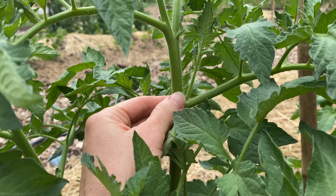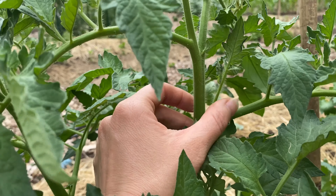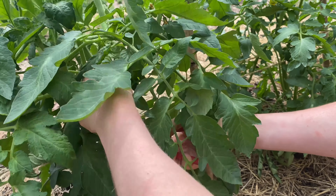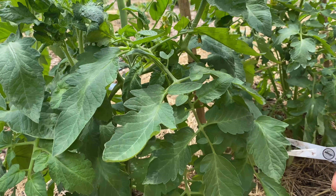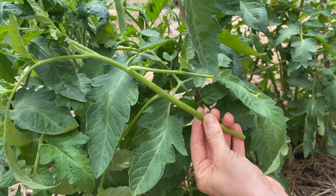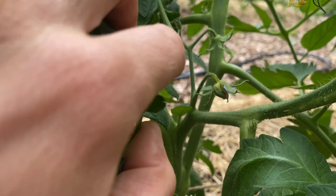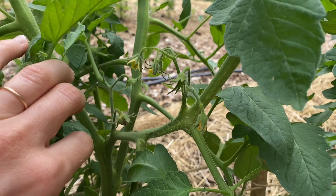What that means is you're going to be removing suckers. Suckers grow at an angle, so wherever you see the main stalk and the branch, you'll see the sucker growing out from the middle. You will want to remove the suckers up until the second set of flowers - look for the first set and then as soon as you see the second set, that is the height where you're going to stop.